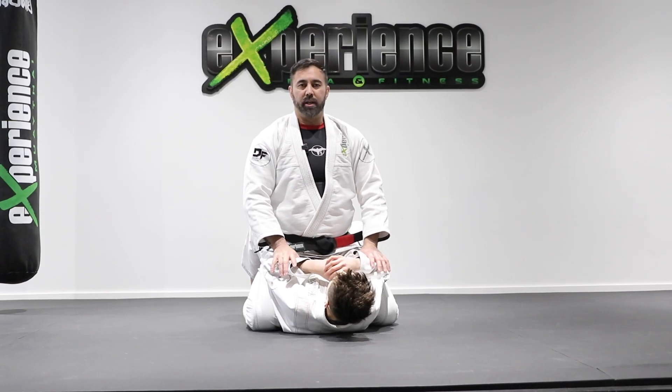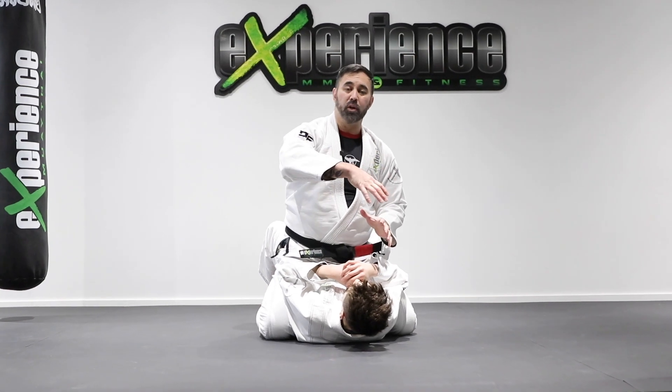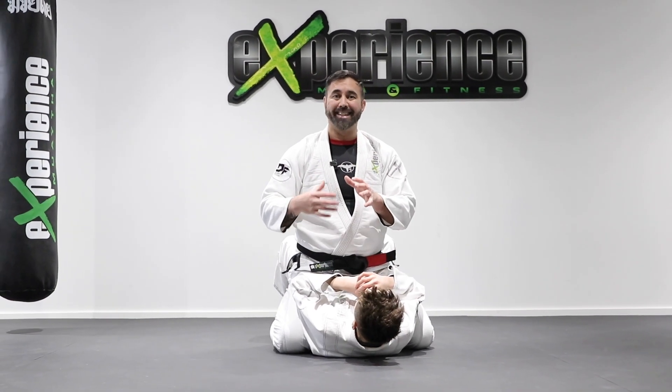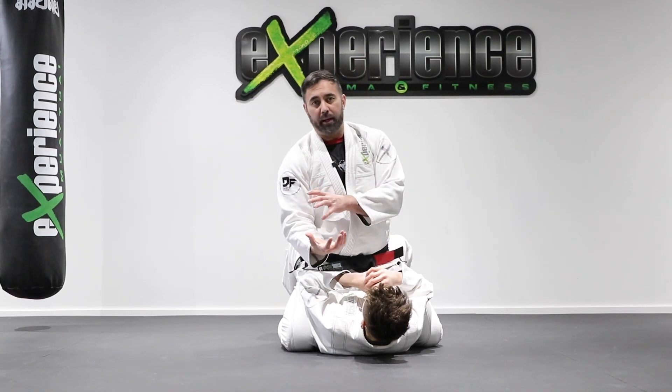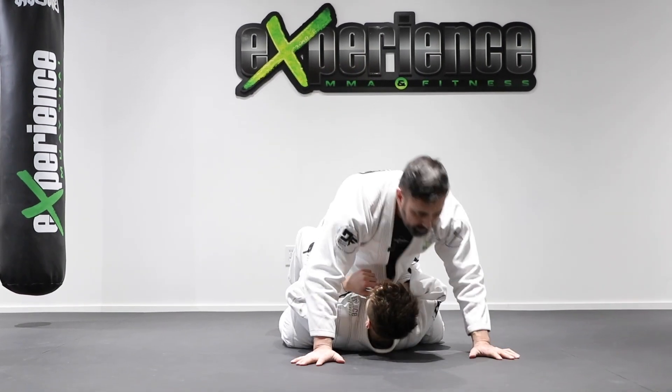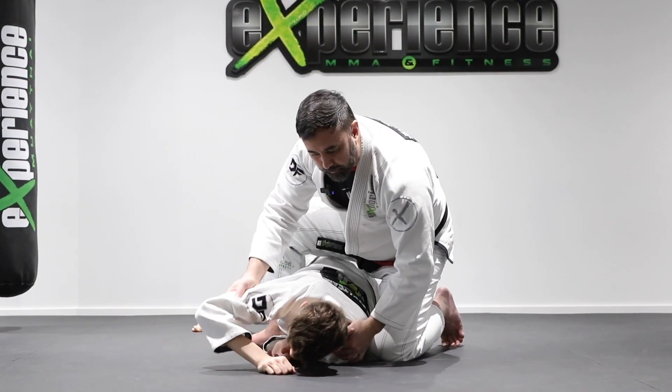We're going to start from the mount position here. If the person turns to their side, we looked at in the previous video where we want to use what we call the technical mount position. If he turns here, I don't want to resist and get stuck and get rolled over. So if he's turning to his side, I'm going to give him just enough space and then slide to this position right here.